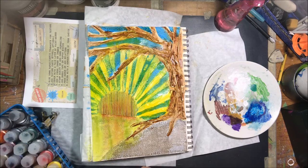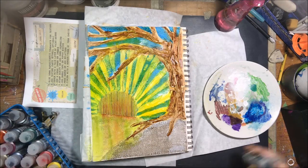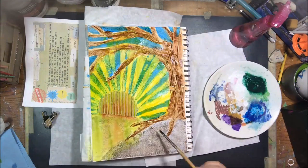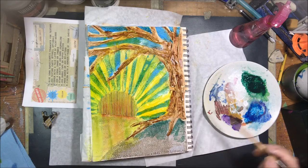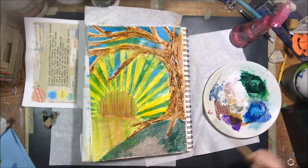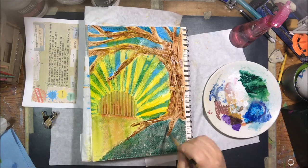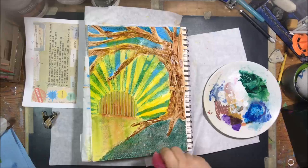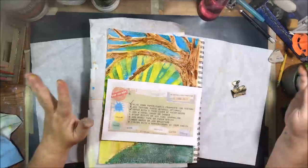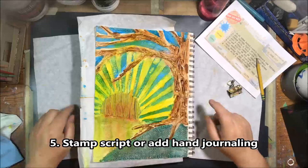To finish off the burlap — I kind of wished it was still its natural color before I put the white gesso over it — I darkened it back up using viridian from DecoArt Fluid Acrylics. That was the only color I used that wasn't a Golden High Flow, since I didn't have a dark green in those. I used the viridian to darken up the bottom part of the composition.